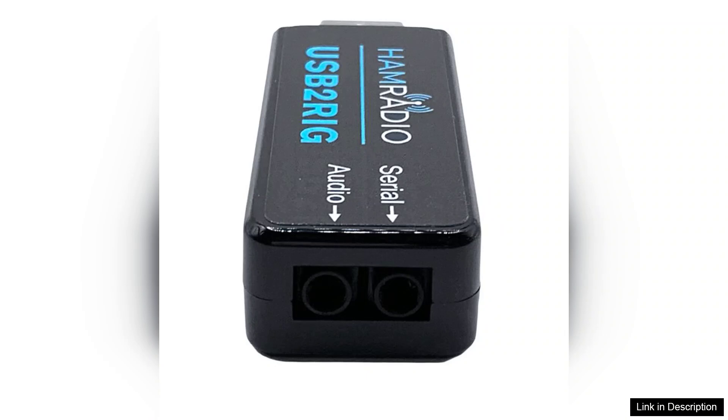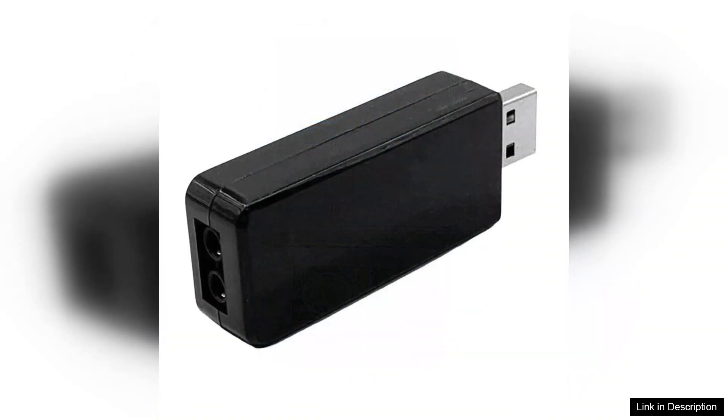Additionally, the build quality of the USB2RIG connector is commendable. It feels durable and reliable, ensuring it can withstand the rigors of regular use. The compact design is also a plus, making it easy to transport and set up at different locations.